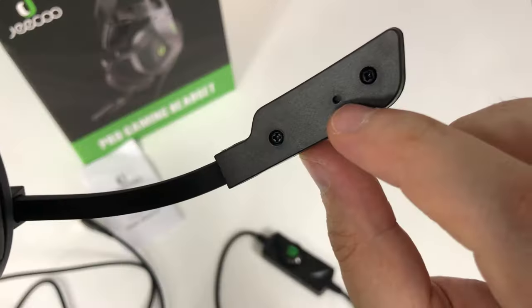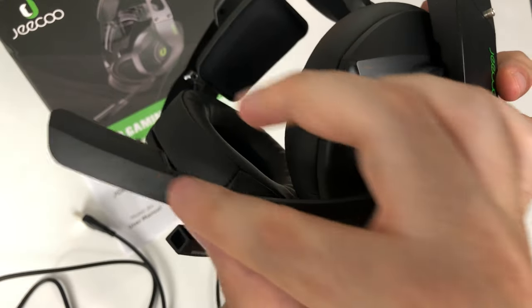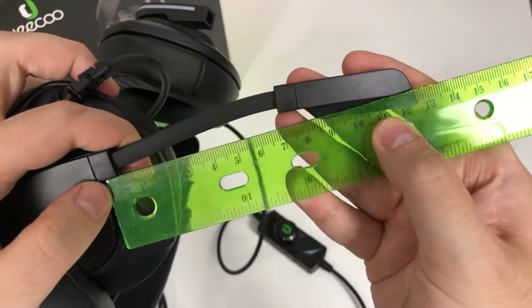We have a very flexible microphone — it's not detachable. There's a little tiny hole here for the mic. Really nice from the other side. It measures about 12 to 13 centimeters.